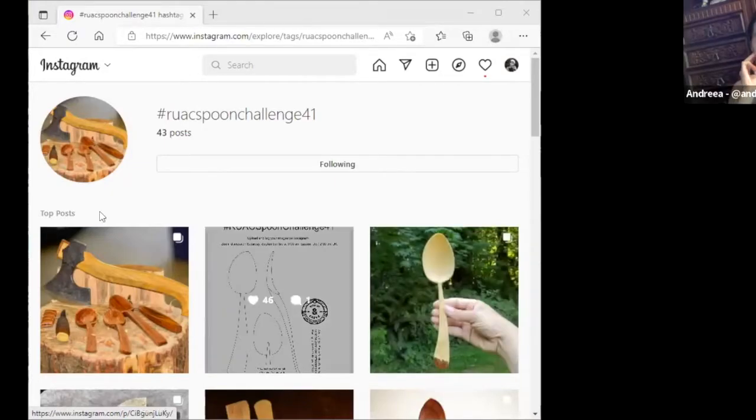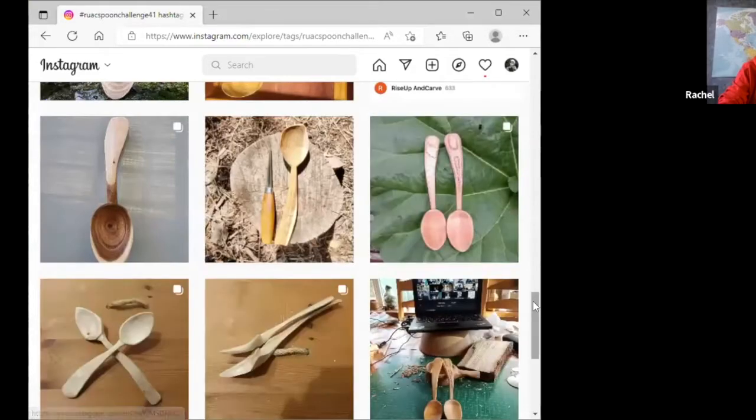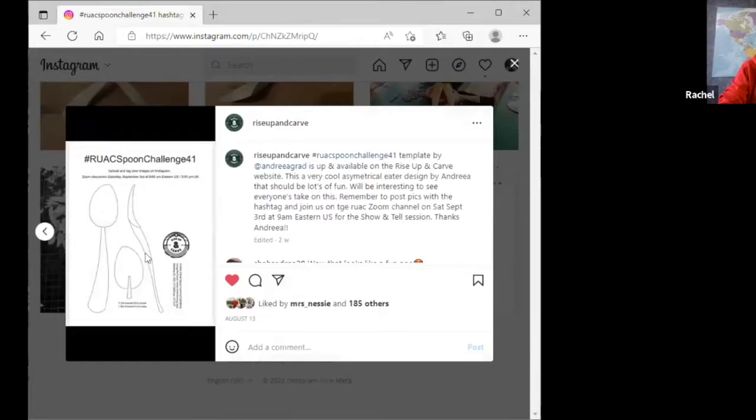If everyone who wanted to show has shown, we get to look at Instagram. I'm frowning because this is slightly beyond my technical expertise. Do I just say 'share screen'? Yes, and then search for the tag. You sure one person can share at a time? I've never shared a screen before — how hard can it be, Rachel! Can you see that? Yes! One thing I noticed on my Instagram on this PC is that I can only see 'top' and not 'recent' — is that normal for a PC? I don't know.